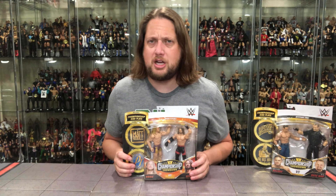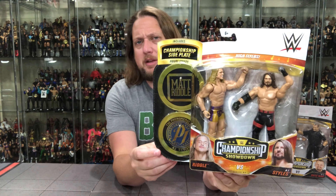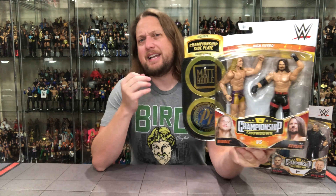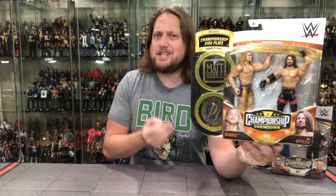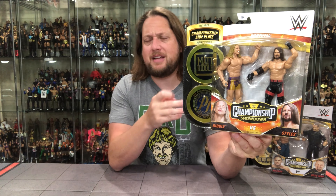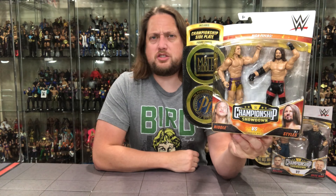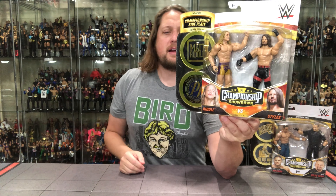We're going to do this review like we do all the others — take a look at the packaging, unbox it, and talk about it. There it is: the familiar championship showdown pack. I do love that it comes with two stands on the side. Those stands also double as holders for the child's wrestling belt. As an adult collector, I like the idea of a stand but don't need one this big. These are for kids at the end of the day — it makes sense. The elites lean more towards adult collectors, but these basics are more for kids.